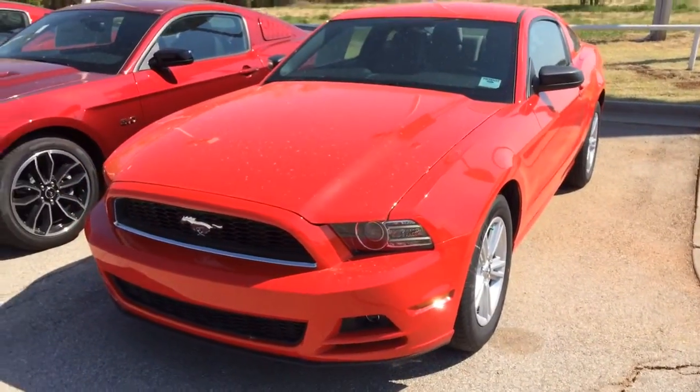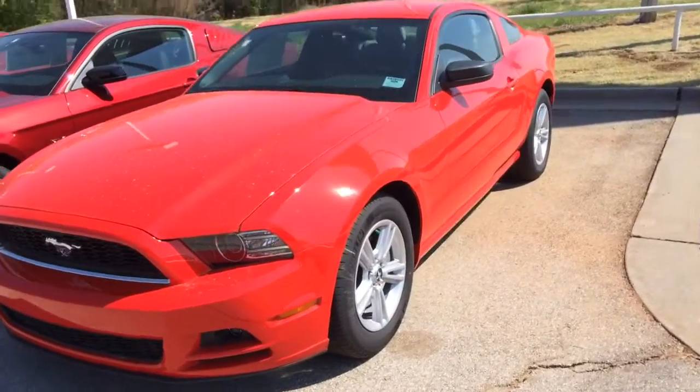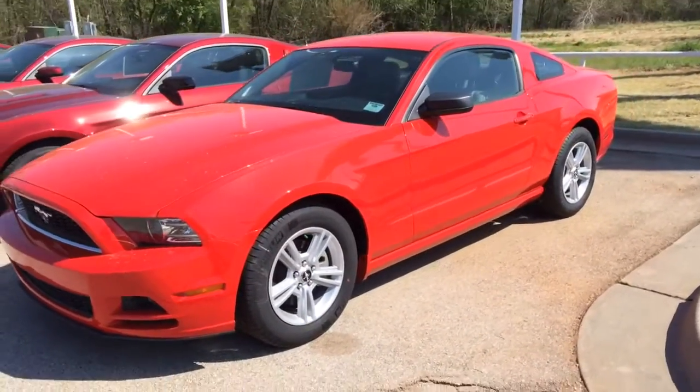Hey, Mrs. Clark. This is Bryce with Patriot Ford. I've been texting back and forth and I told you I'd do a video for you.